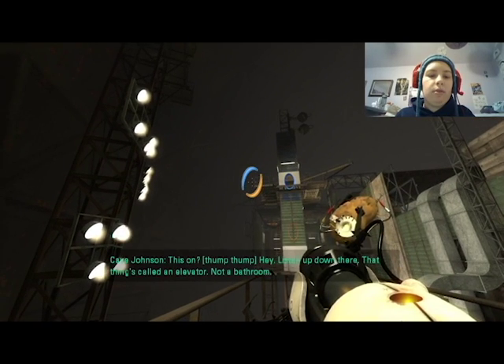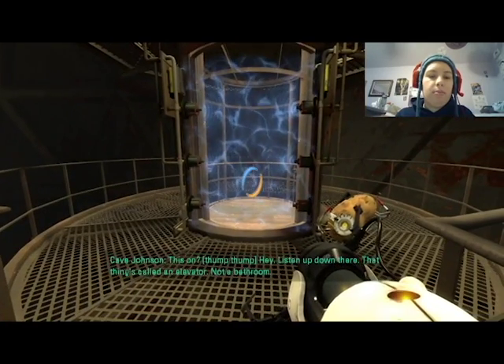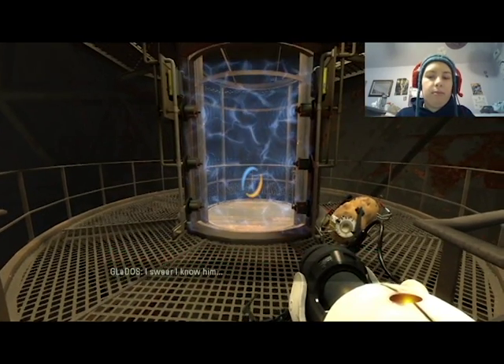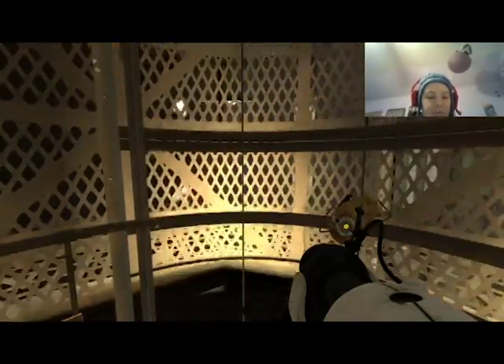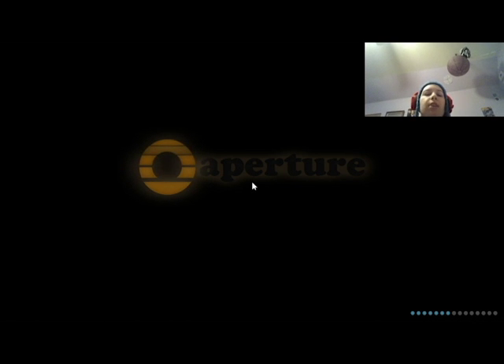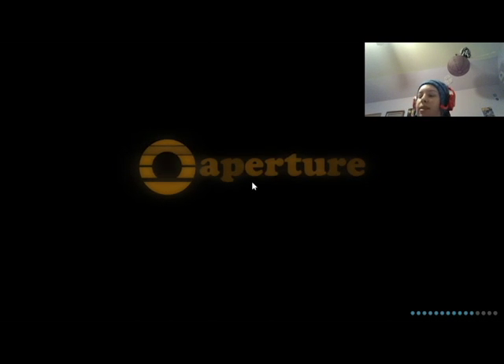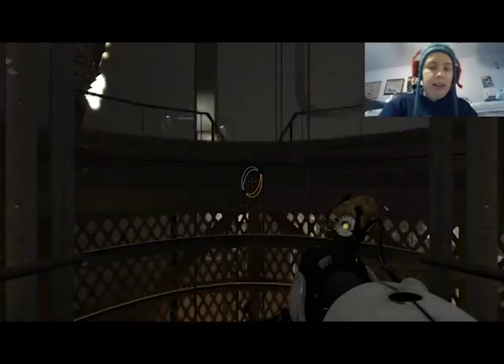Hey, listen up down there — that thing's called an elevator, not a bathroom. I swear I know him. Alright, on to the next sphere. Oh, we just hit the two hour mark — this might actually be a very good place to end it then. I'll wait for things to load in because Cave Johnson has another pre-recorded message waiting for us, as always.